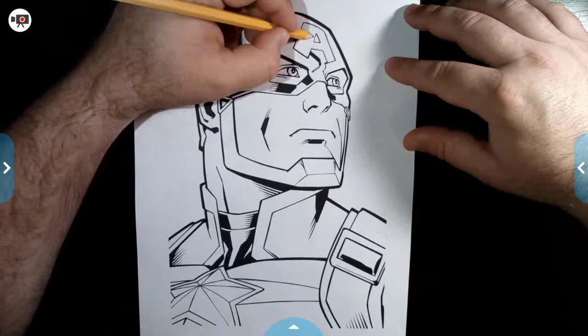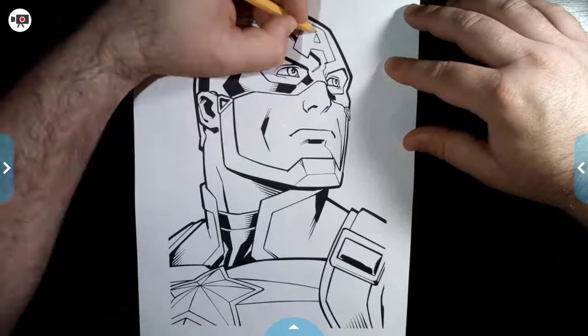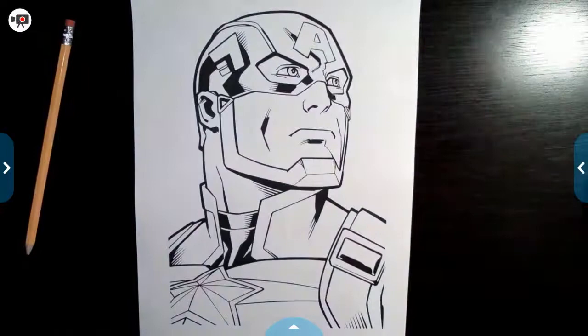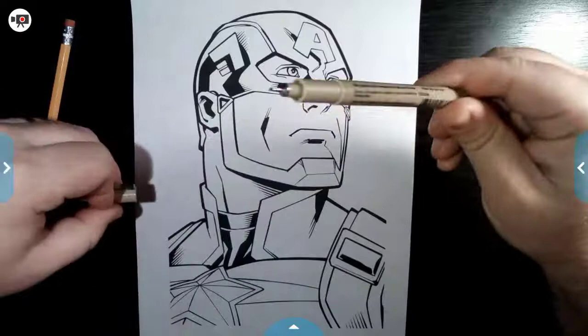So let me go ahead and finish knocking out this A real quick, and then I'm going to go ahead and do the rest of these lines and the fabrics off to the side and bring it back so that you're not having to sit here watching me do it. All right, looks good to me with the pencil. You guys probably can't see that too much in detail, which is exactly what I was going for, but I can see it. So now I'm going to pull out my fine tip pen here — this one's a 0.3 millimeter.